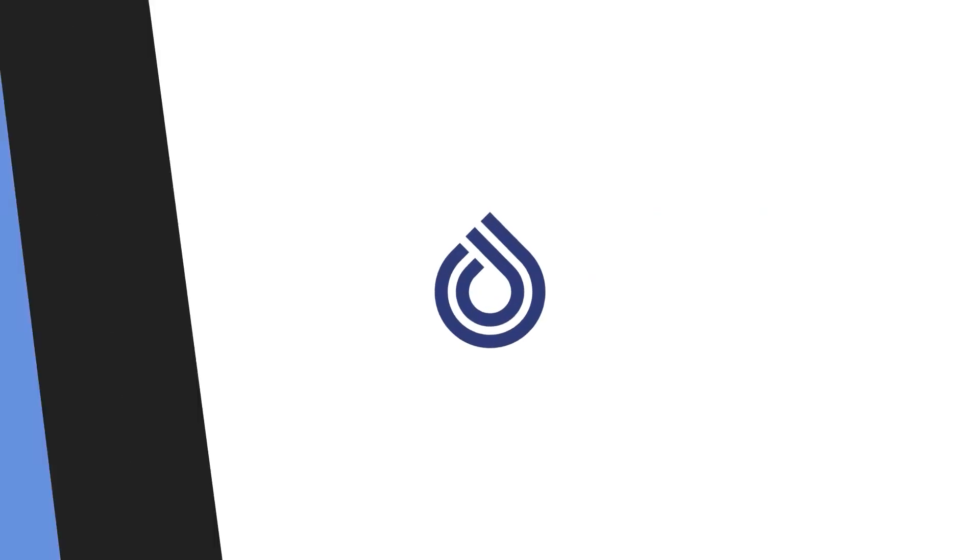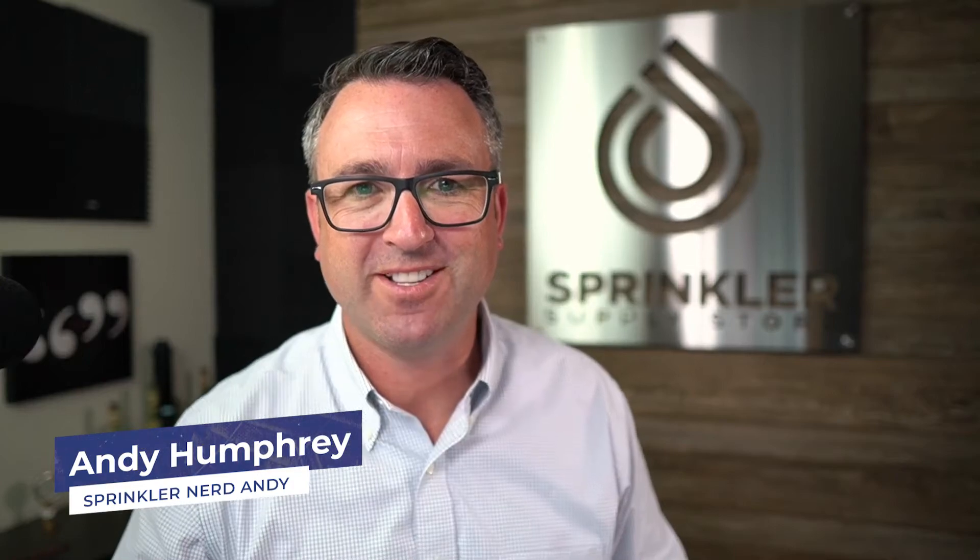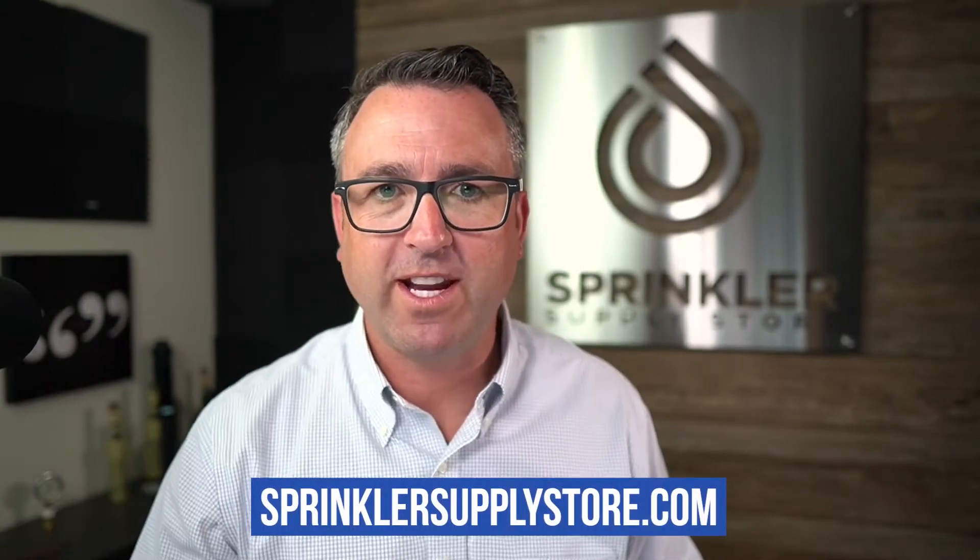Tips for getting the most out of your rain sensor. I'm Sprinkler Nerd Andy, and you're watching Sprinkler TV. All right, let's get right into it.